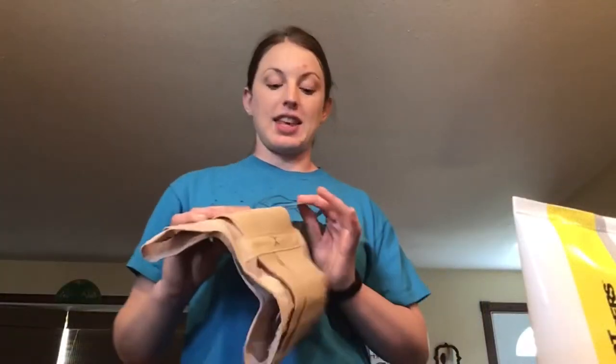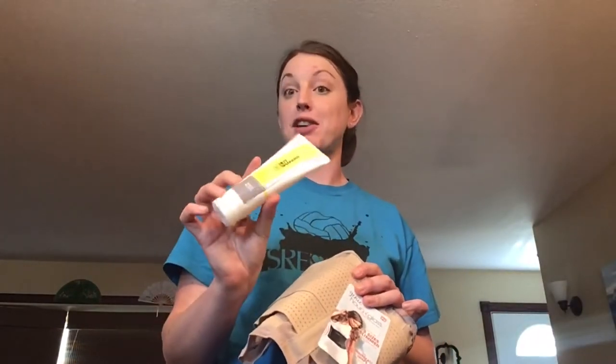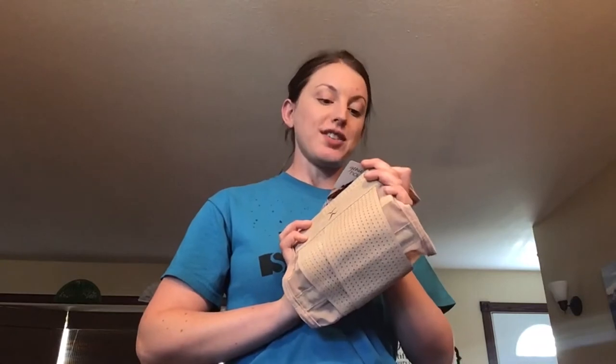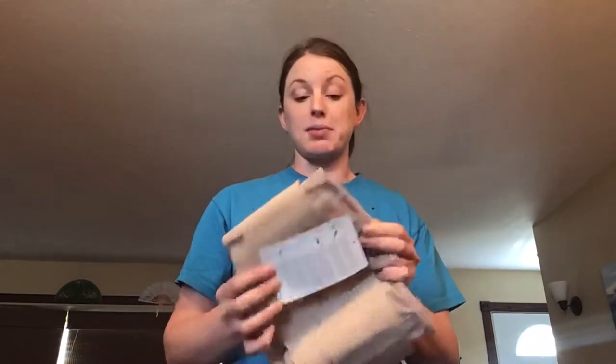I got the Genie Hourglass Body Shaper here with the Hot Shapers slimming cream. It feels really high quality. It didn't come with directions — just avoid over-tightening and don't sleep in this.